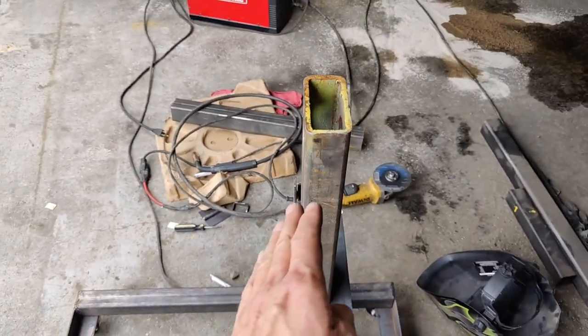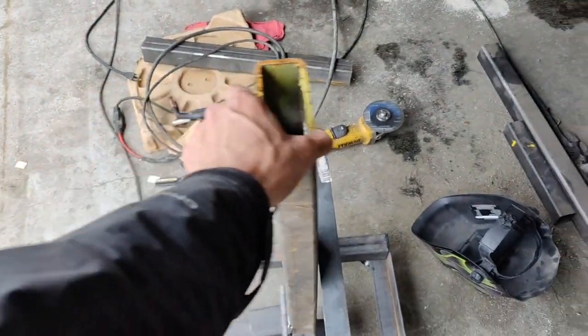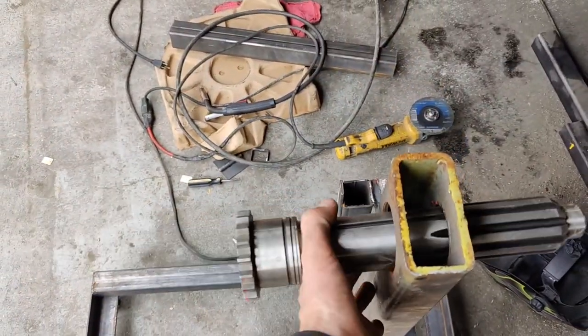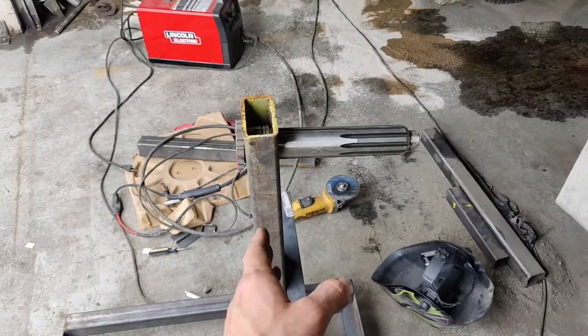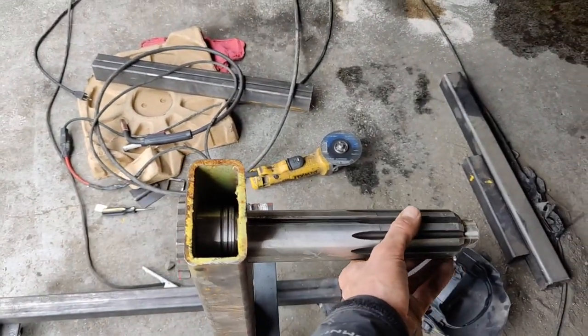This is gonna stay like this. We're gonna install our rod so we'll be able to adjust it back and forward, and the input shaft is gonna go like this. We're gonna tighten it so we will be able to lift it up and down and back and forth — like this, not like this.